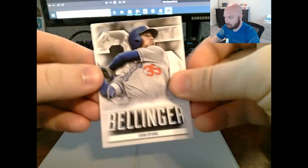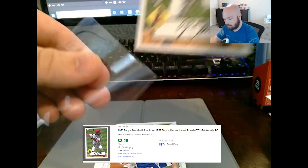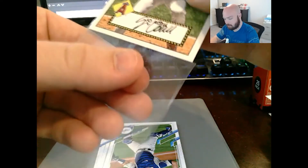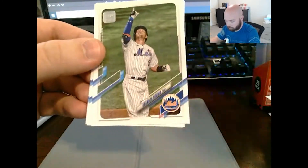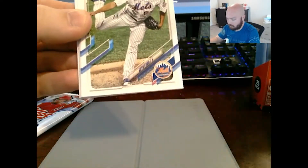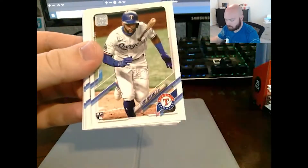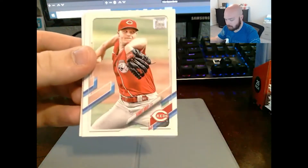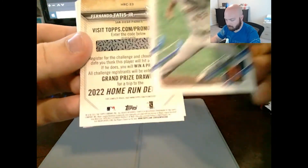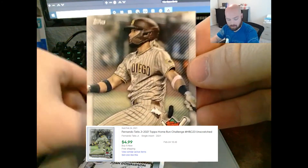Cody Bellinger grand opening. Joe Adele rookie card, 1952 insert — very nice. Devers, Marcel Lozano with his fat lip in, number 2, Sonny Gray, Buck Farmer. Home Run card of Tatis — that's a nice one. That is a nice Home Run Challenge card right there. You can probably guess first game and get it right. Home Run card number 23.